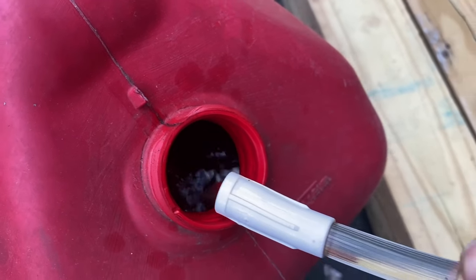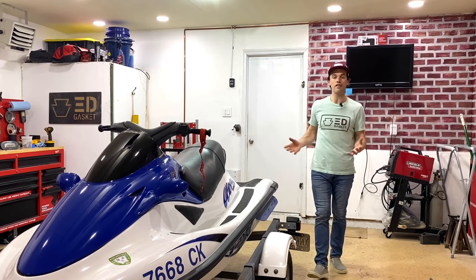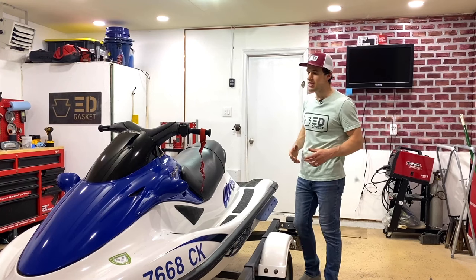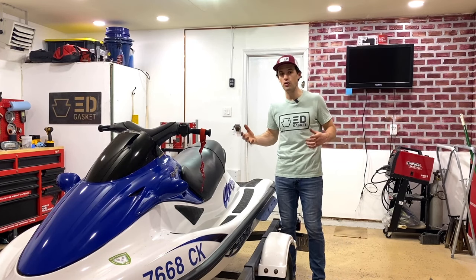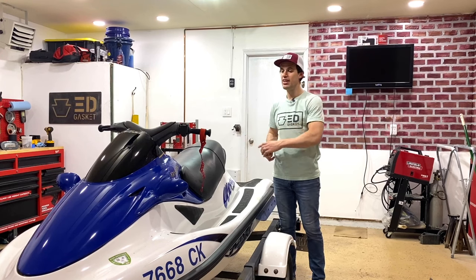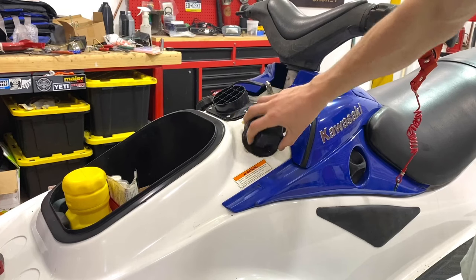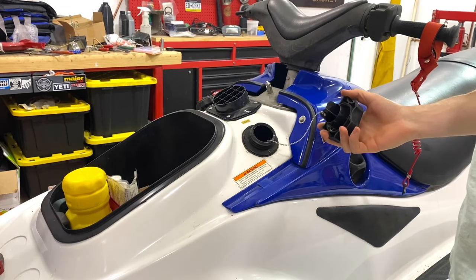Can't believe this works. This fuel is 15 years old and I probably have 15 gallons of it. The bad news is I now have 10 gallons of old gasoline and no way to transport new fresh gasoline into the Wave Runner. This is actually a good opportunity to test out our new trailer and drive this thing over to the fuel station to fill her up.